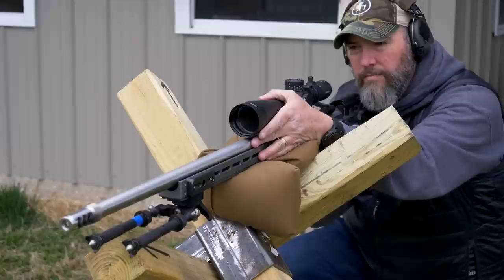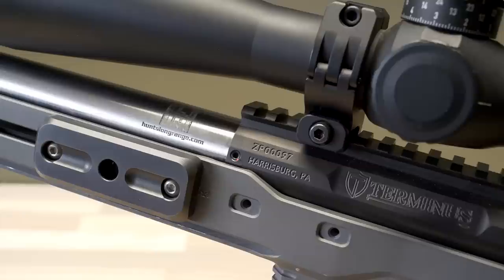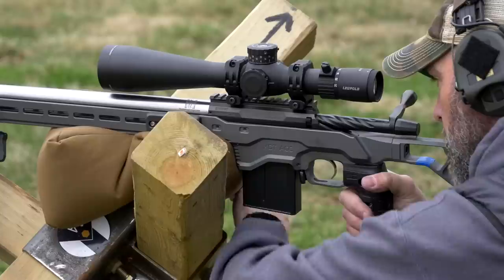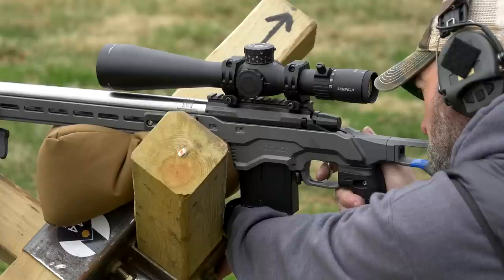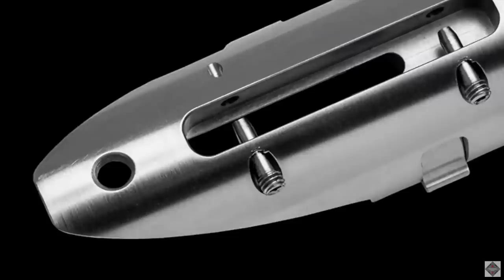The first thing I want to talk about is the Terminus action. I've had the Terminus Zeus short action now for over a year. It is a switch barrel design, which I love — so you can have one action and run multiple different calibers as long as they're fired off the same bolt face. You could have a 6 Creedmoor, a 308, a 6.5 Creedmoor, a 6GT, all off the same action just by swapping barrels and using the same chassis.